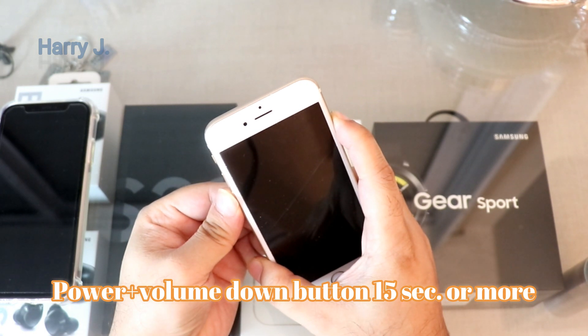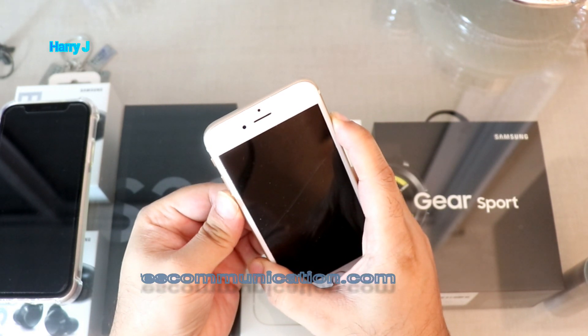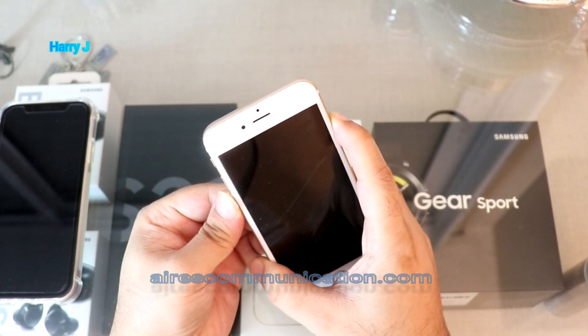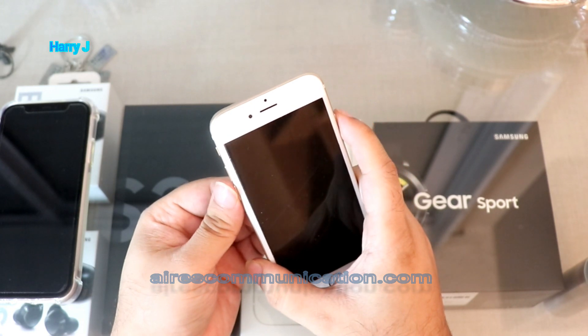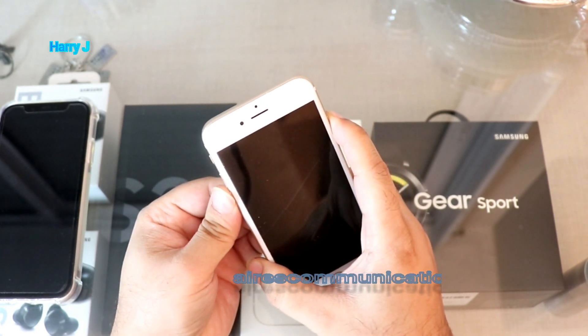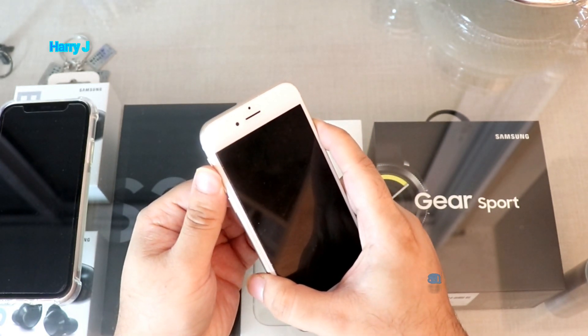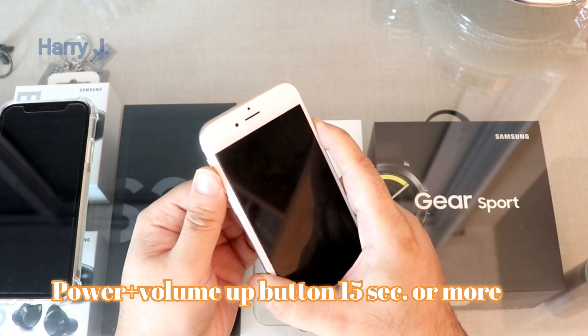I'm holding for a long time — 15 seconds — nothing's happened. This is one procedure that works for many phones, but it's not working here. I'll try again: hold the power button and the volume down button together — still nothing's happened.